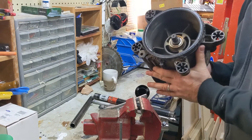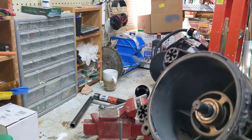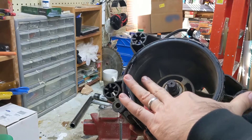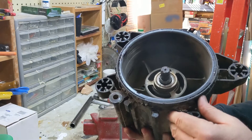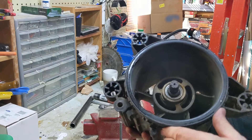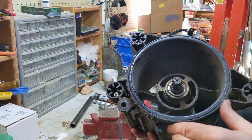So this is the wear ring. Get this in here where you can see it. We're going to cut that out with a sawzall. I'm going to cut it in a couple of places just to relieve the pressure and then work it out.